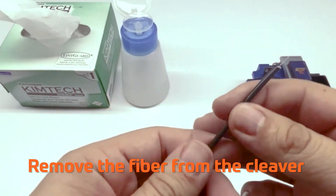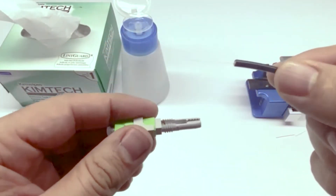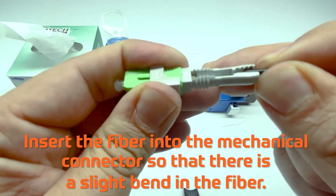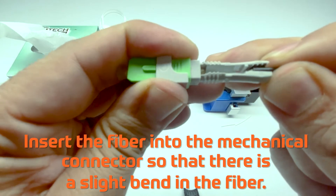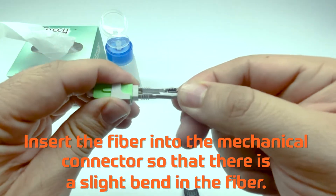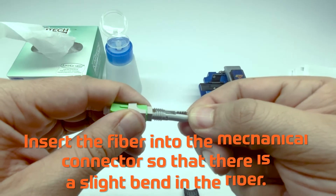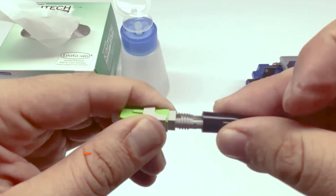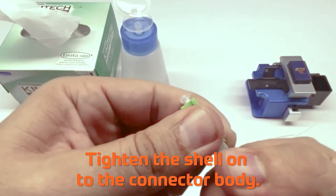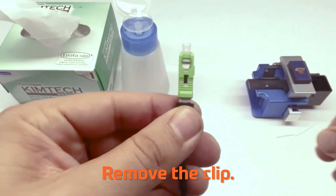Remove the fiber from the cleaver and insert the fiber into the mechanical connector so that there is a slight bend in the fiber. Tighten the shell onto the connector body. Remove the clip.